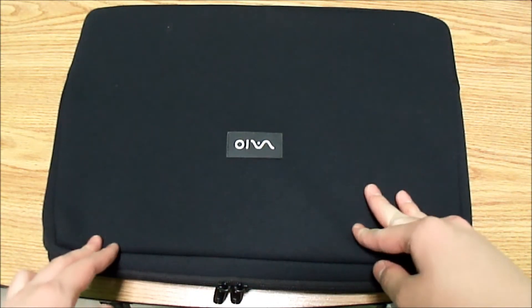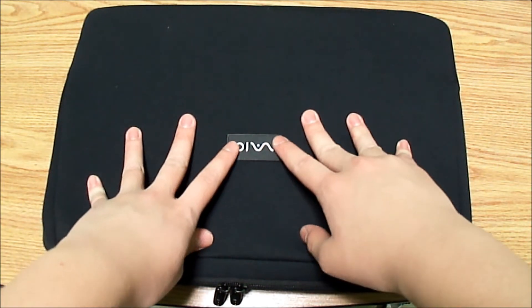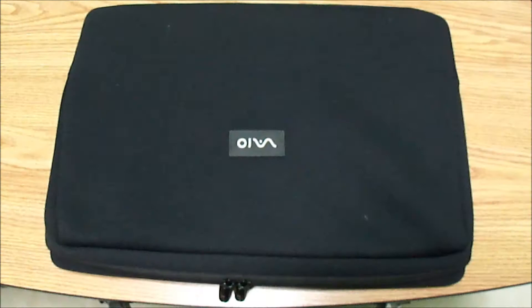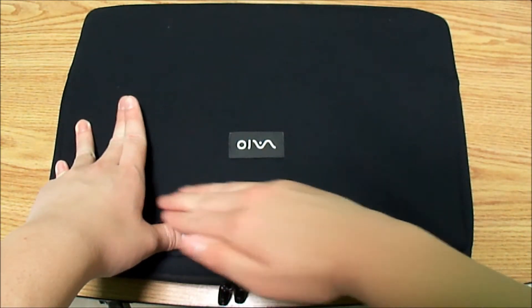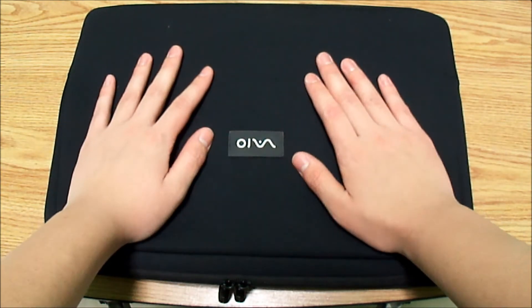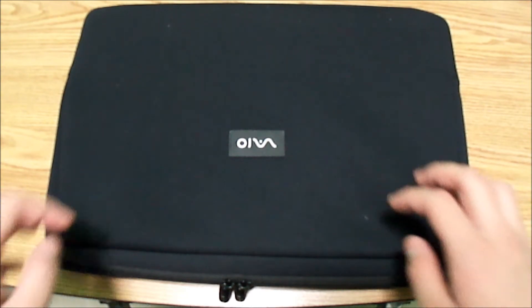This is a really nice case, great for protection. It's good for light accidents, but if you were to drop it from 20 feet, there's a possible chance you'll break your computer. The case has a great feel — some sort of soft matte finish. This is a neoprene sleeve and you buy it directly from Sony for $24.99.